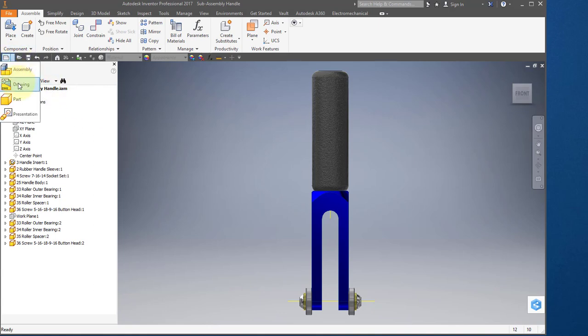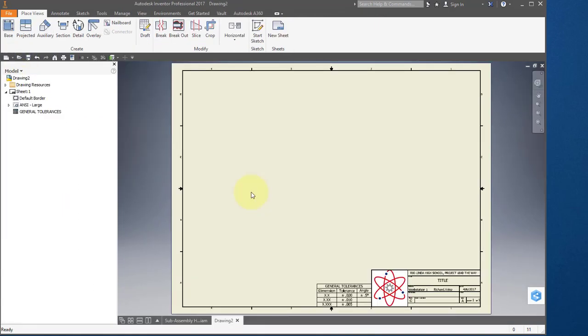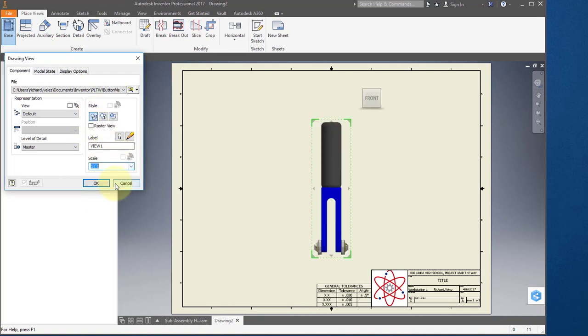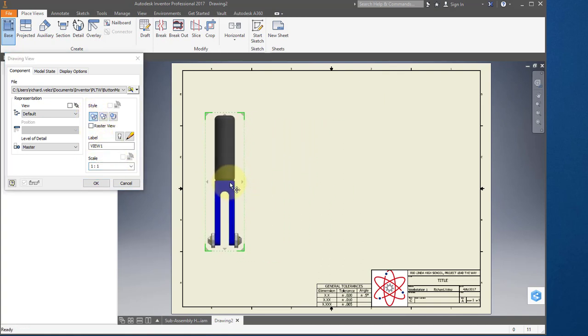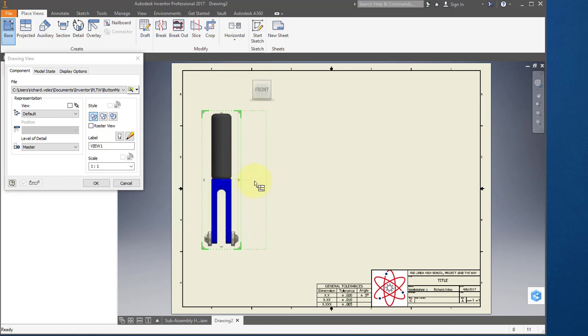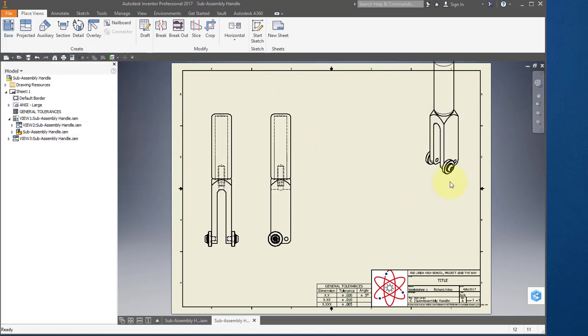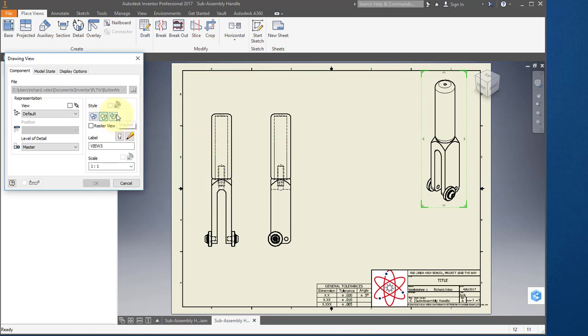Create a new drawing. Select your base view. Set the scale to one-to-one and turn on hidden line. Place your side view and an ISO view, select OK. Reposition your ISO view. Select the ISO view and turn on shaded.